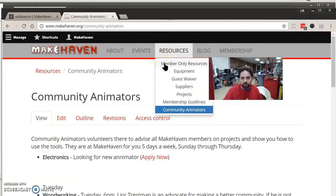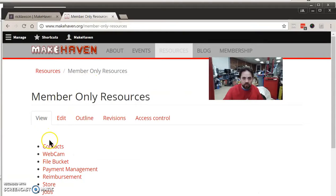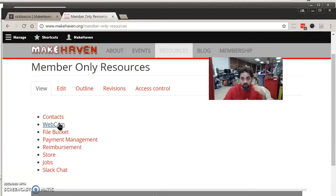As a member, you'll also have access to member-only resources. These include a webcam so you can check what's happening in the space, and a file bucket — which is open to the Internet, so don't put anything super secure on it, but you can drop files in from home, and they'll be there for a number of hours so you can pick them up at the space or move them between computers, kind of like a Dropbox. There's also a store — we don't want to be a retail area, but some items for member convenience, like thermoforming plastic or acrylic for the laser cutter, are available for purchase.